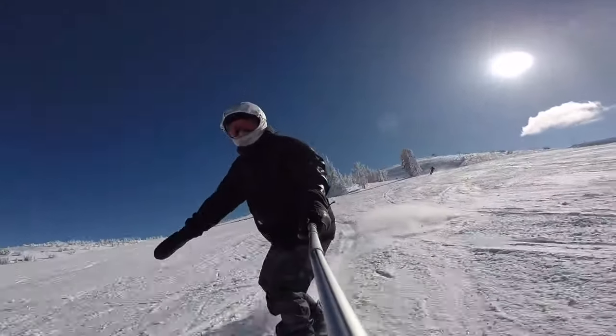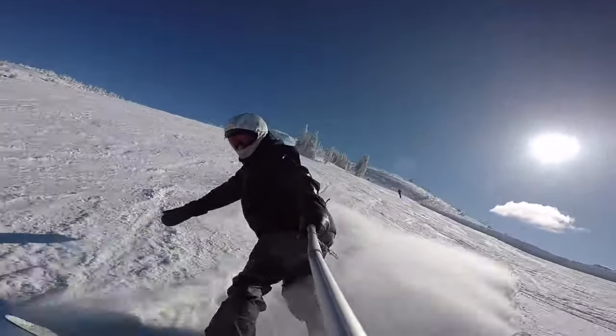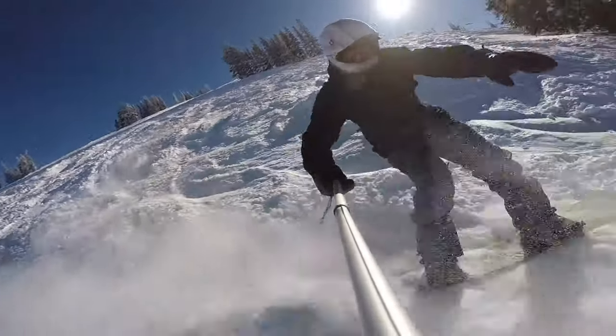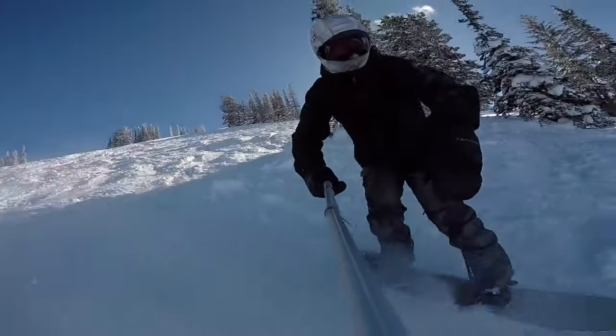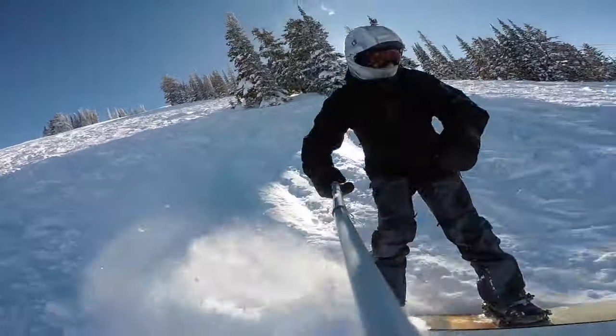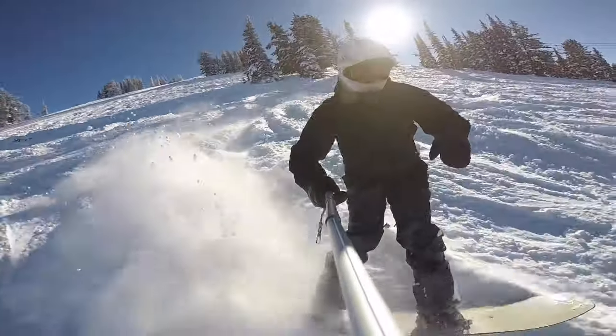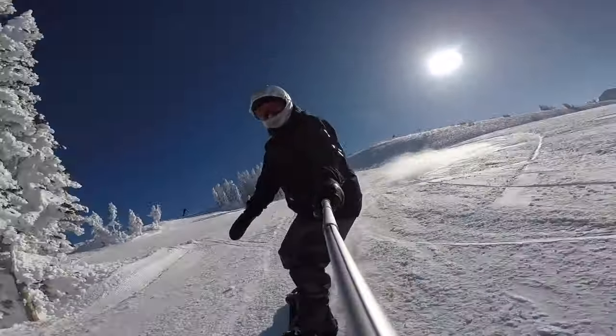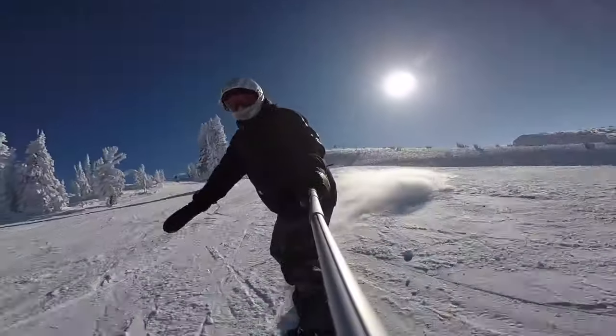The Cask can handle all conditions, but really excelled in powder. Its wide nose and two centimeters of taper gave it great float on a few deep powder days in the Tetons. The grip tech and short tail really allow you to kick the board around in tight spots and provide a fun ride on groomers. It's very responsive and has a surfy, skateboard feel to it.